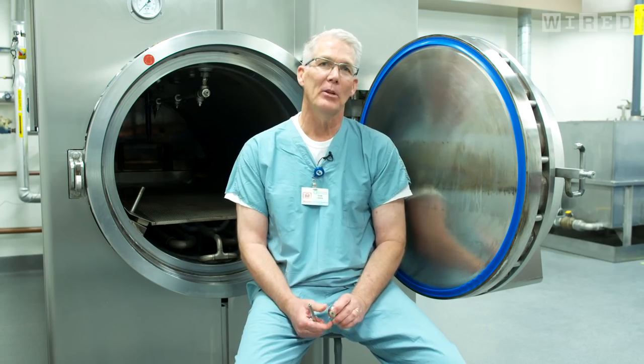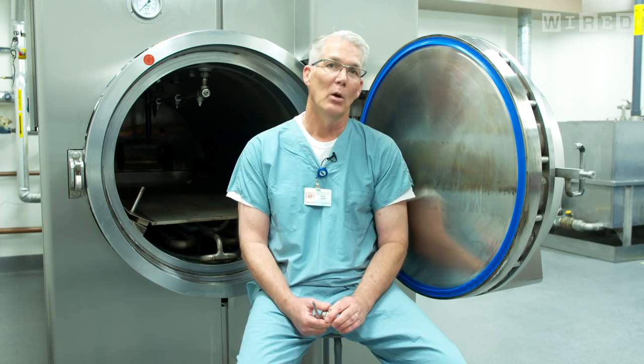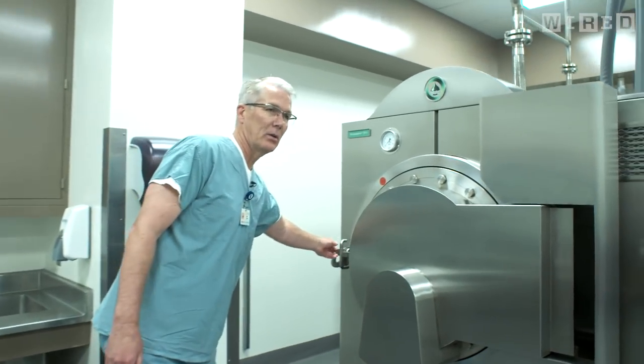My name is Dean Fisher and I'm the director of the Donated Body Program at UCLA David Geffen School of Medicine. We're currently sitting in the alkaline hydrolysis room located in the Center of Health Sciences on the UCLA campus. I'm going to walk you through the process here real quick.